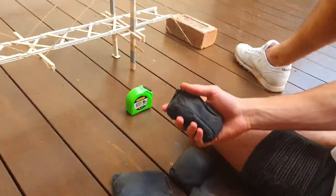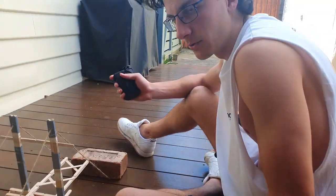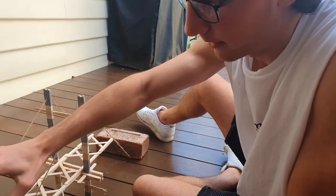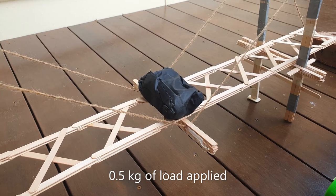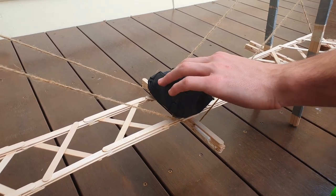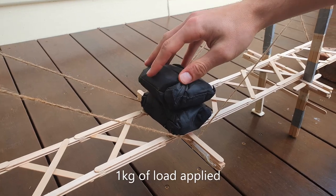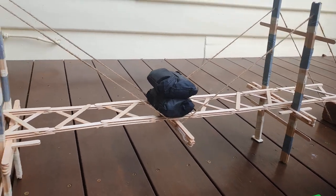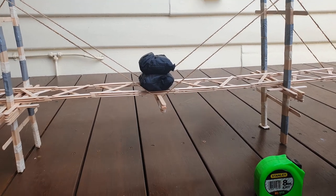We'll place a weight on, wait 10 seconds to make sure it can hold it, and then put another one on to see how many it can take. There's number one — counting one through ten. We've got another one here, so now the bridge is currently holding about a kilo — counting again through ten.